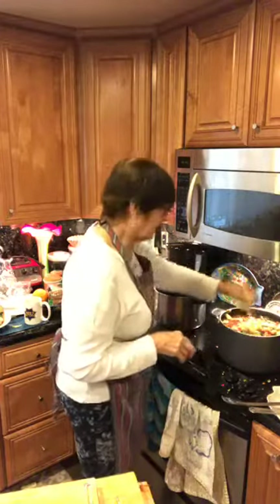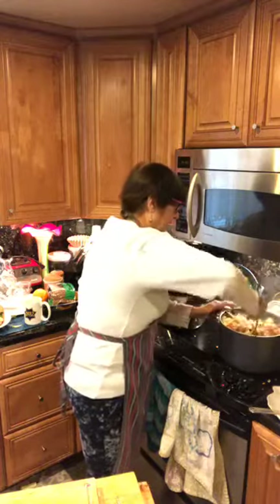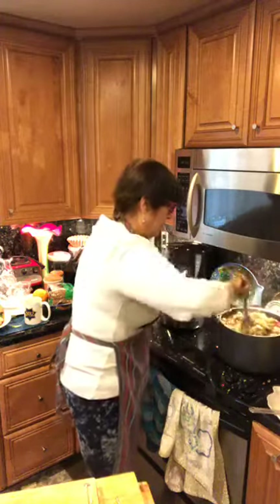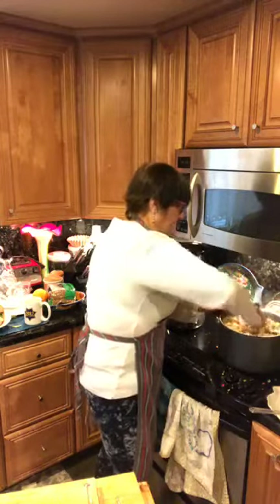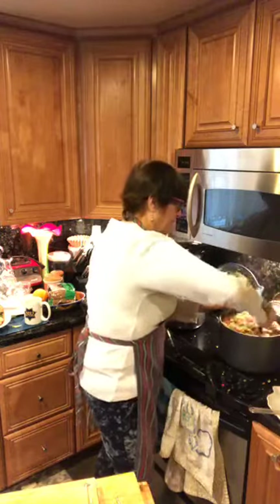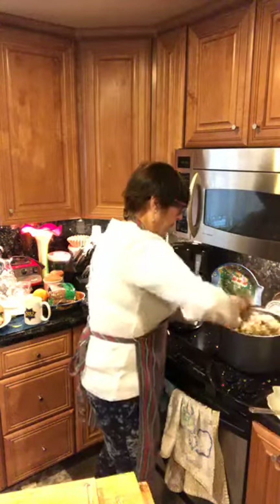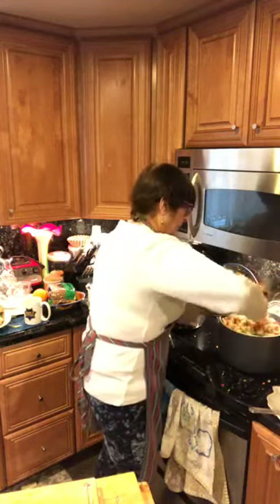I'm adding a couple handfuls of pasta to the soup. Stir this in — oh my gosh, this is looking delicious. Like I said, you can add pasta to each individual bowl if you're worried about it getting mushy. I don't mind if it cooks down — it just helps with the consistency and thickens up the soup. I used a whole box of pasta for this one pot of soup. It's a hearty soup with a lot of body and great vegetables.